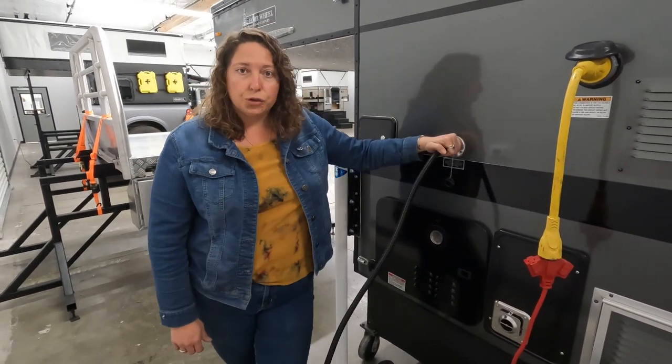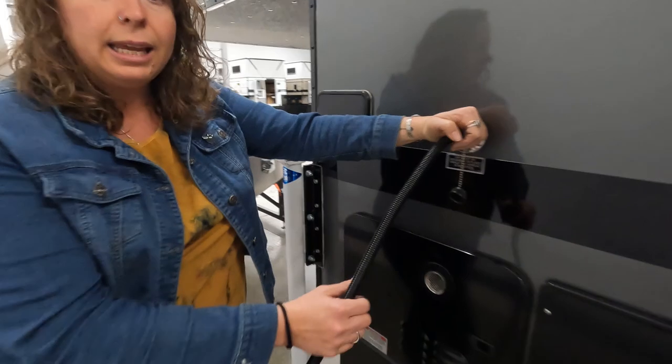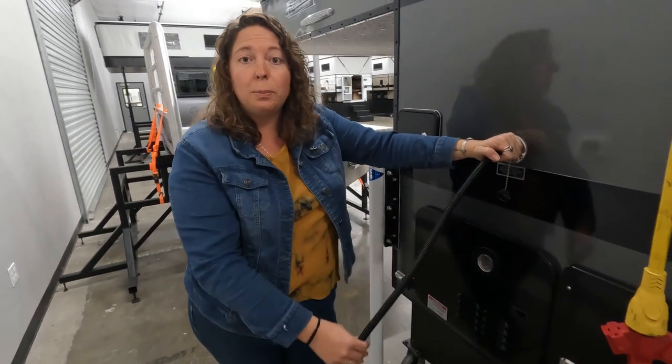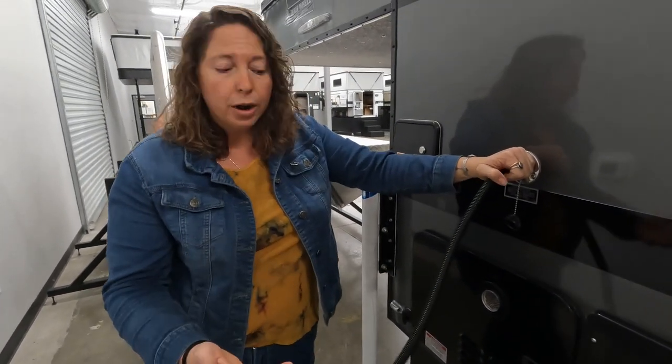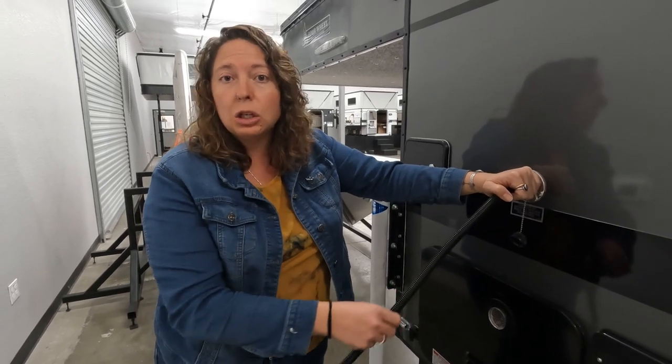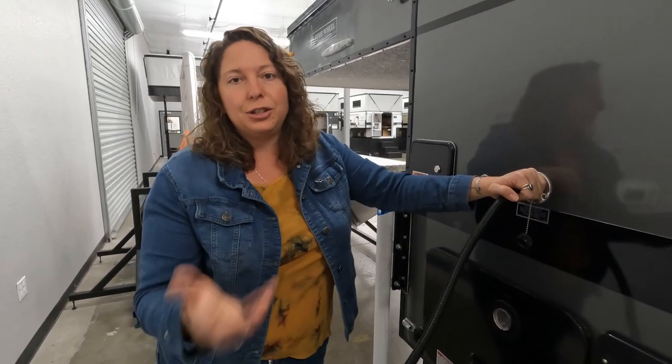This is your gray water drain. Your 20-gallon fresh water tank drains out of the camper when you use the sink. You can use a hose with a bucket to collect the gray water, and then dispose of it in a sink, a toilet, or disperse it if it's just water.